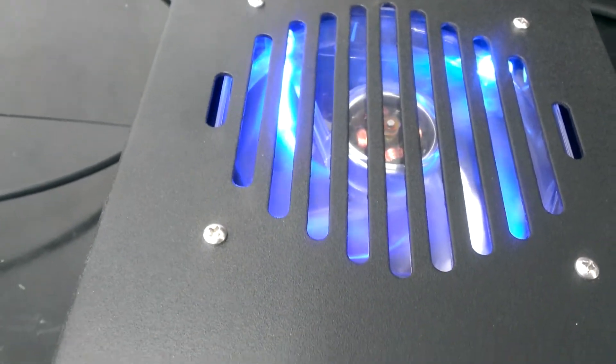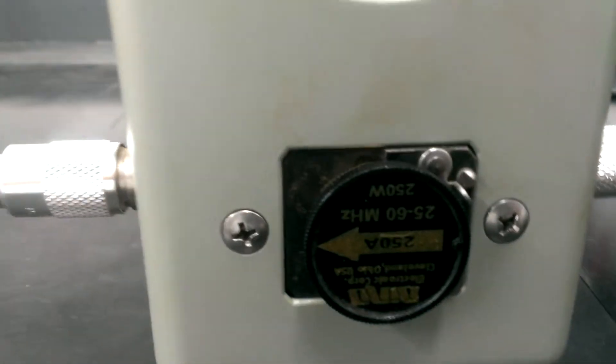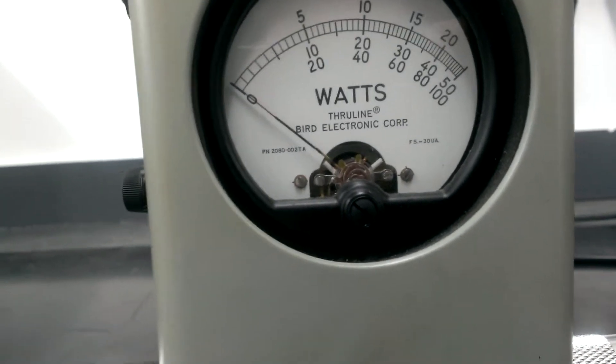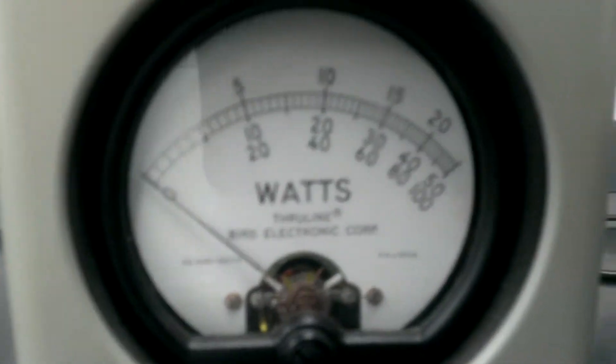Lit fans. Good clean looking box. 250 watt slug. Again, we're using my personal Bird meter with a P-kit on the side of it. The 250 watt slug is going to be the top scale.